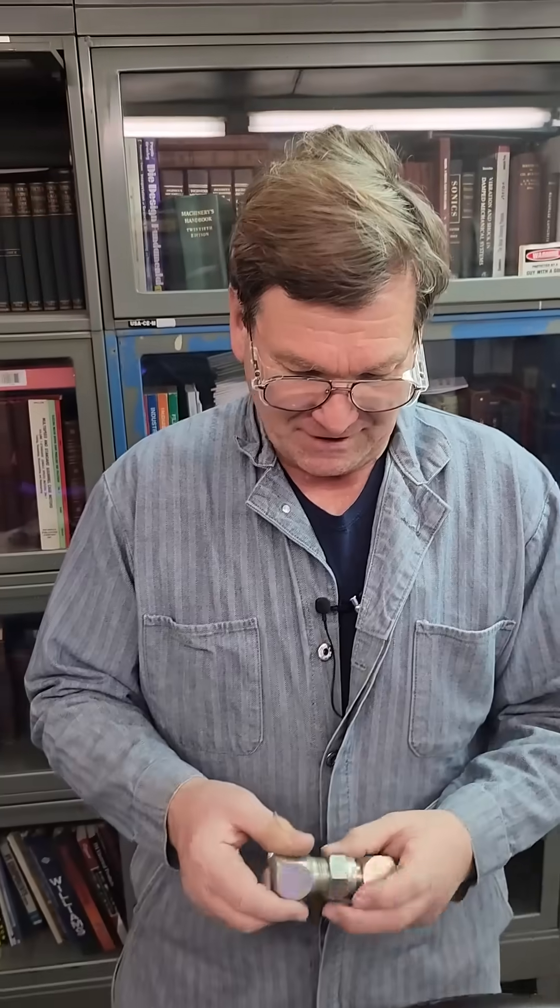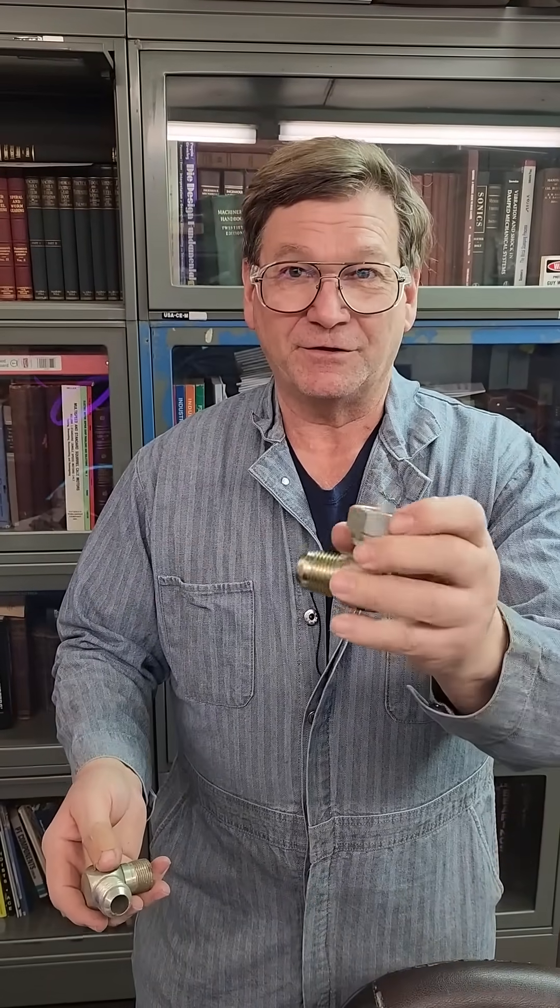One of the coolest things with JICs, besides the fact that you can adapt and get away from pipe, is that you only have one pesky fitting to have to put dope on. You can get things like this swivel here.